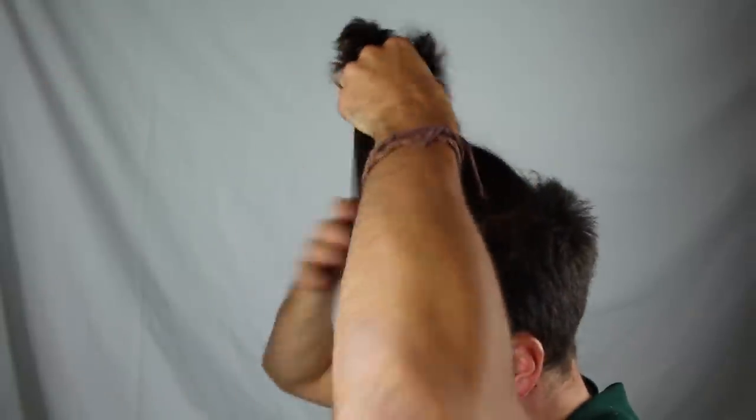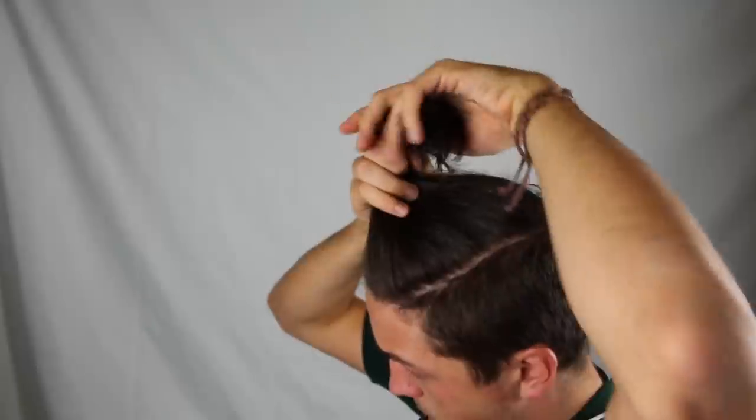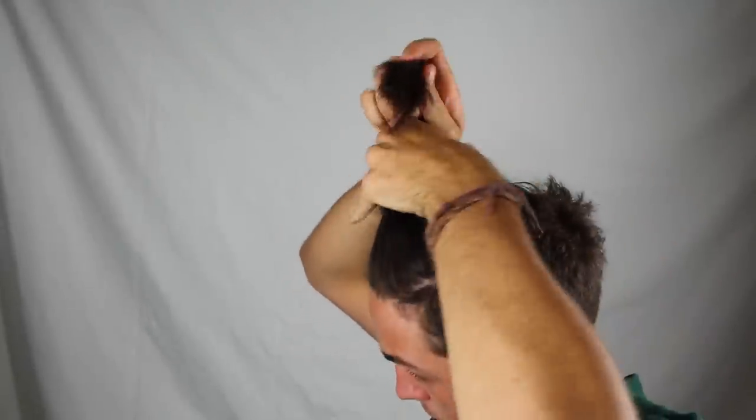I would probably only recommend attempting this hairstyle if your hair is seven inches or longer. If you're currently in the growing process, don't give up — when your hair is long enough, make sure you give this a try.